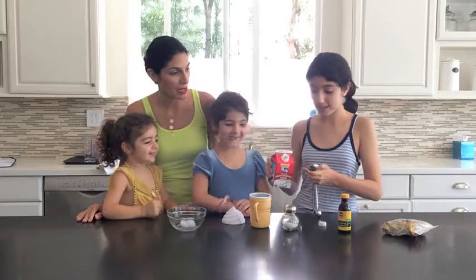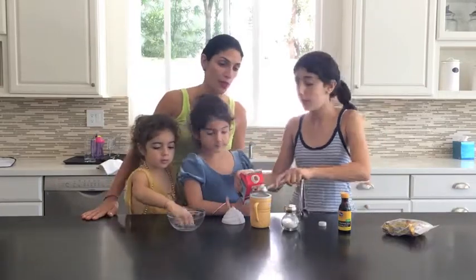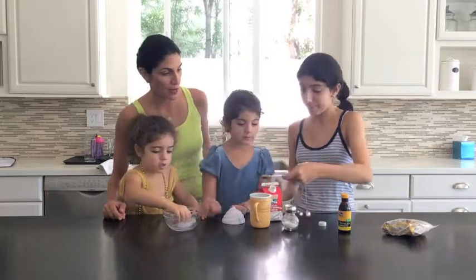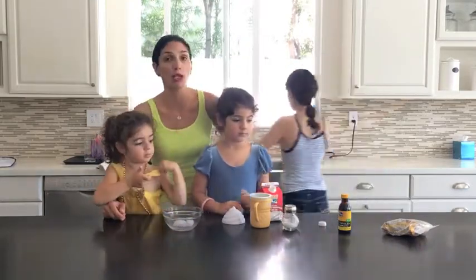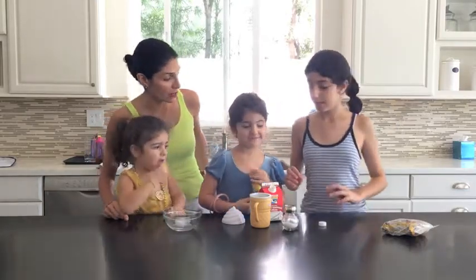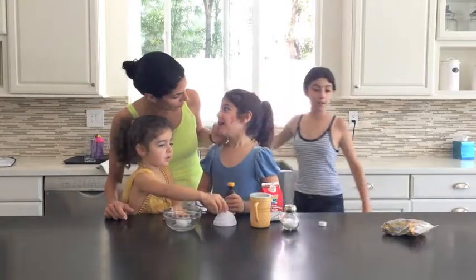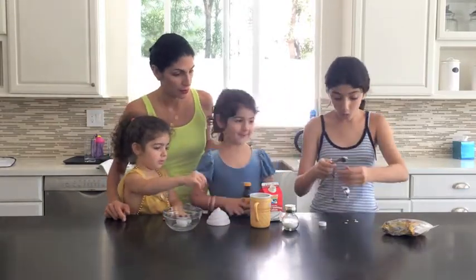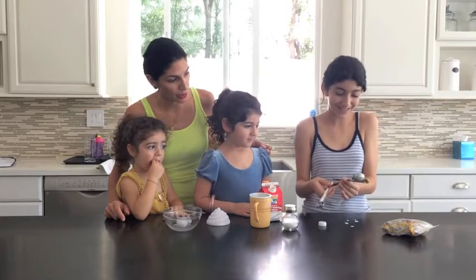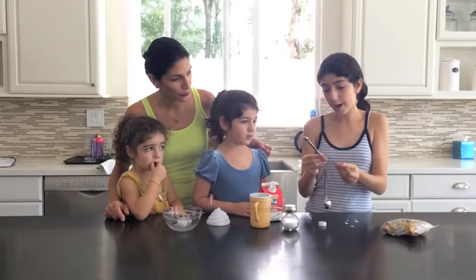So how many tablespoons do we put? We are doing vanilla, but if you want to do chocolate you could do chocolate powder, but we are a vanilla family. We like vanilla. So how much vanilla extract do you add, Eden? You add a fourth of a teaspoon.